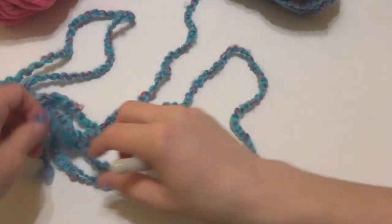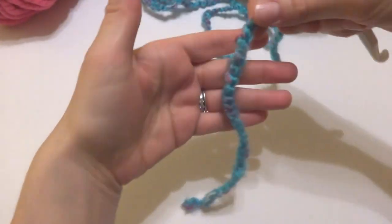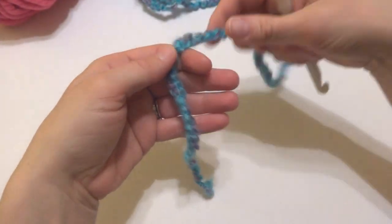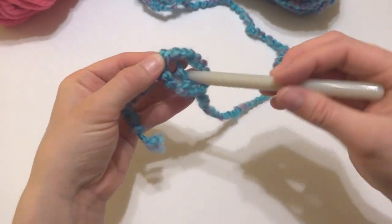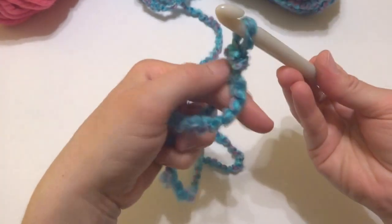Next we're going to do our starting chain. I'm going to get a little bit of yarn and put a slip knot on our hook. To make a slip knot, wrap the yarn around your fingers to make a loop, bring the yarn behind that loop, reach in with your crochet hook and bring up a loop, and then just tighten.